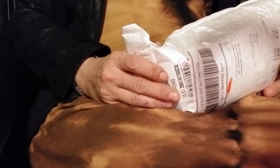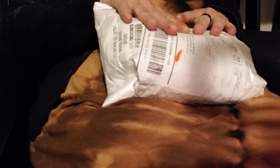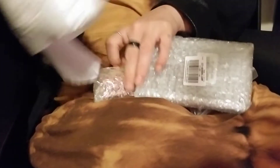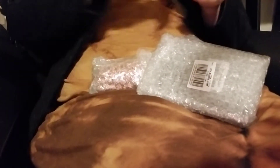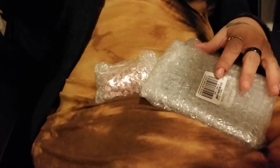Hi everybody, it's Melissa with 'Is a Life' and I have my things from BB Crafts. I am super excited about this — BB Crafts sent these to me to unbox and share, and then to create projects and share those videos. So let's get into it. I already opened it, I am super excited.